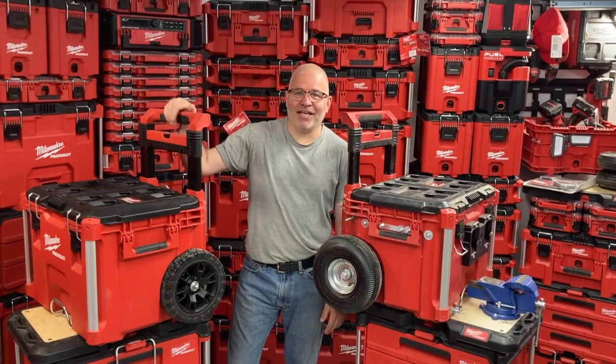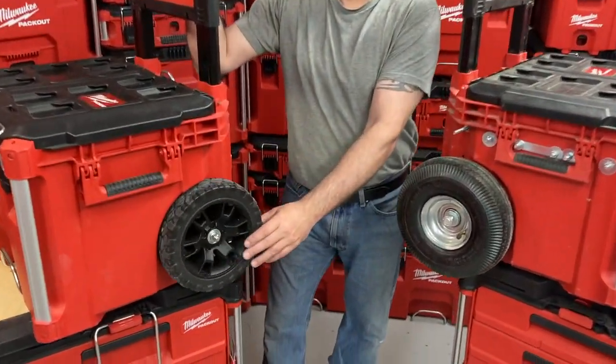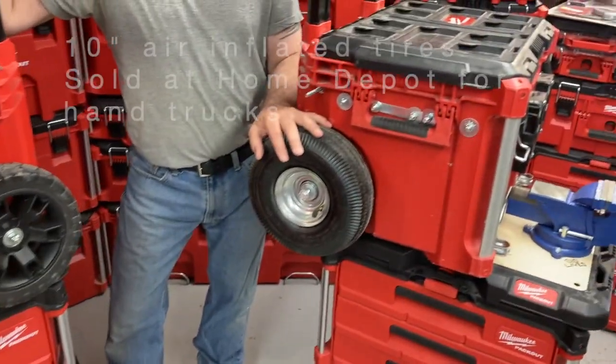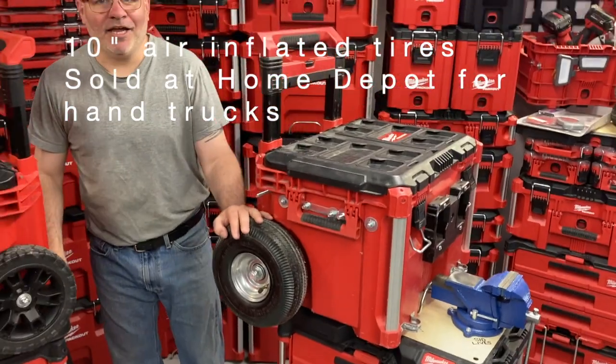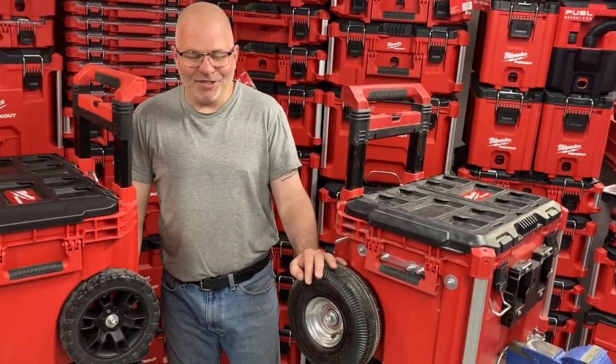So for today, our start is the wheel modification. So we're changing the original wheels on the Packout Dolly to these inflated ones — 10-inch air inflated tires. All right, let's do it.